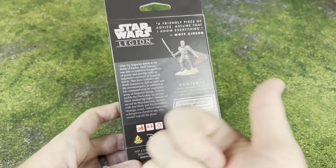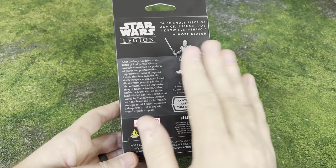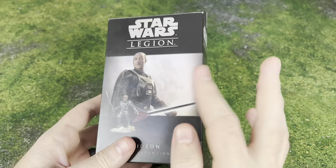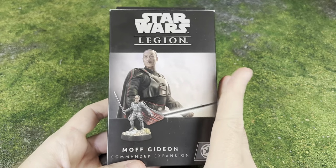We're going to take a look at this. We'll show you the cards, everything that comes in here — command cards, unit card, the Darksaber that comes in here as well as the sprue. We'll put this whole thing together and take a look at all of it.